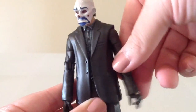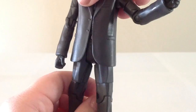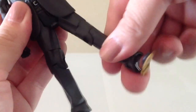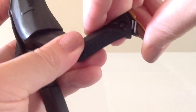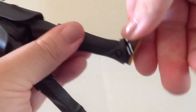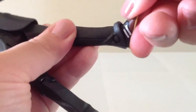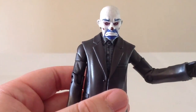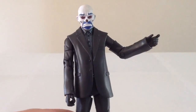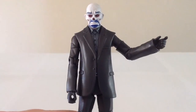For articulation, he has a ball hinge at the head, ball hinges at the shoulders, cut at the bicep, bend at the elbow, swivel at the wrist, swivel at the waist, hinges at the hips, cut at the thigh, bend at the knee, and a very mild bend at the ankle. I'm not quite sure why they even bothered with the ankle since you really can't get much movement — it's probably something they could have left out. The figure doesn't have any accessories, but it would have been cool if they'd included at least a pistol or something as seen in the film.